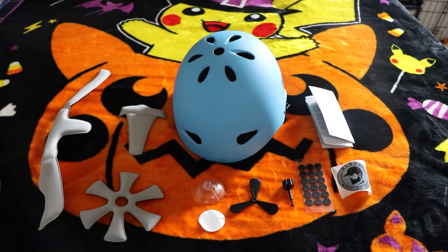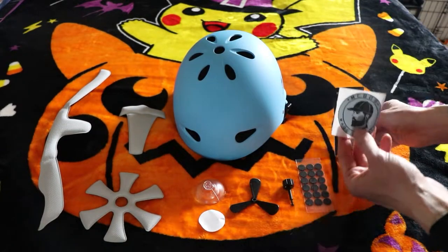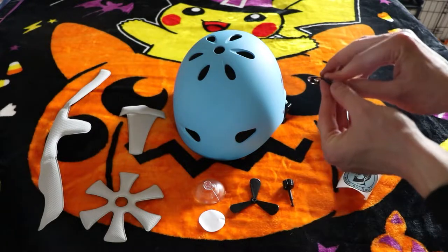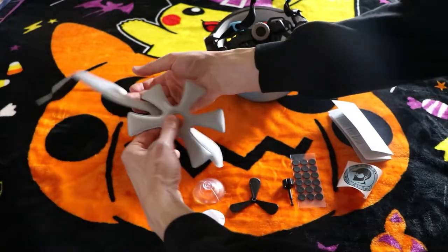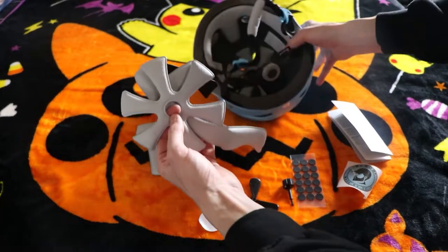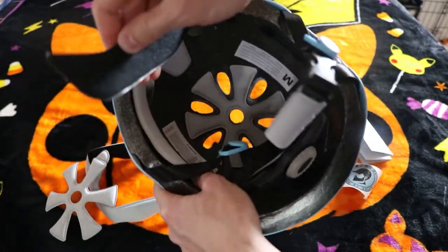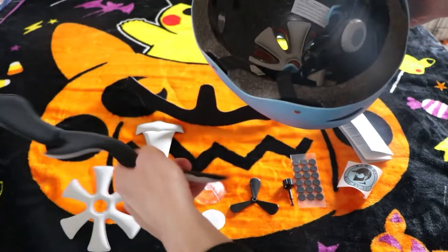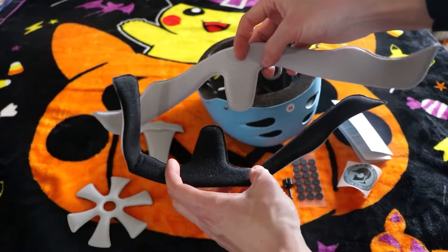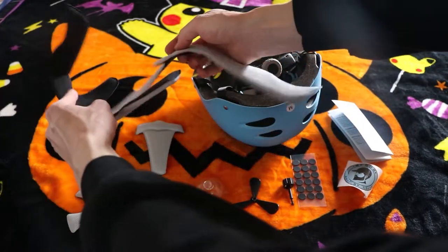Right out of the box you're getting the helmet, the instructions, a cool sticker, velcro pads, and the removable pads. You can use different pads for different thickness of the helmet based on your cranial preferences — varying thicknesses — so I'll have to see which one works for my little noggin.